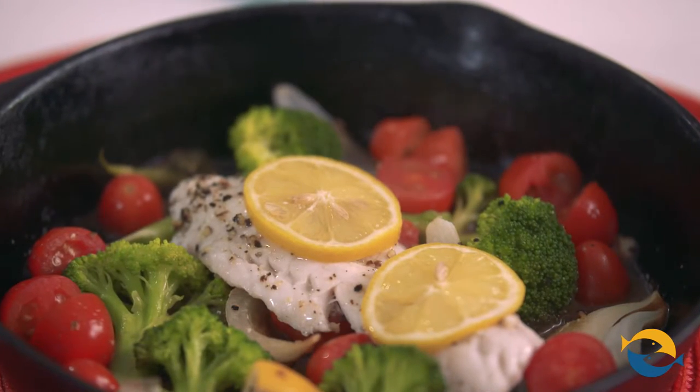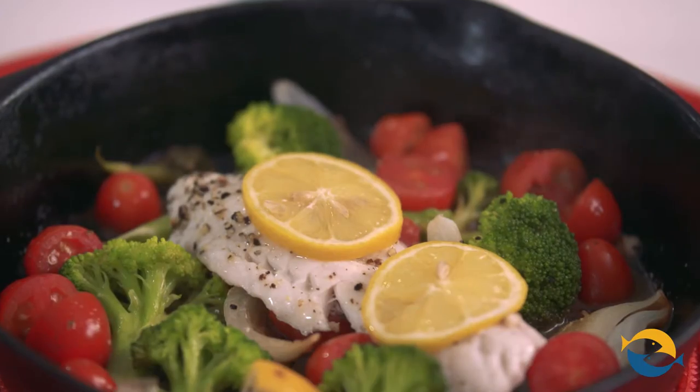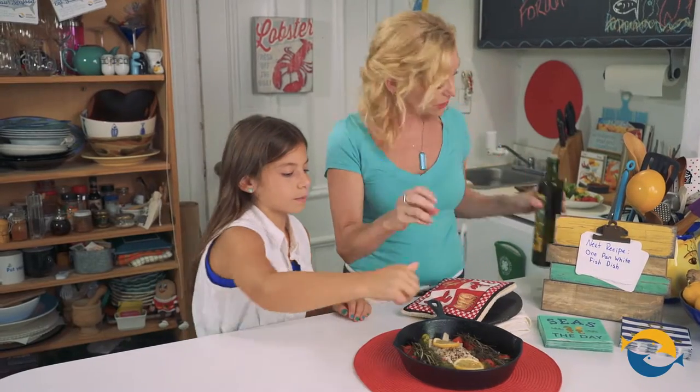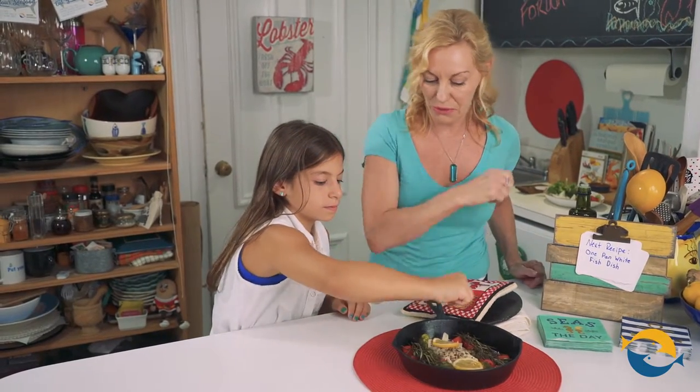You can smell all of the aroma from the rosemary and the flavors — it's going to just taste so good. And we're going to finish it off with a little drizzle of olive oil, and Madison's going to do a little squeeze of lemon. Just throw that right in there.